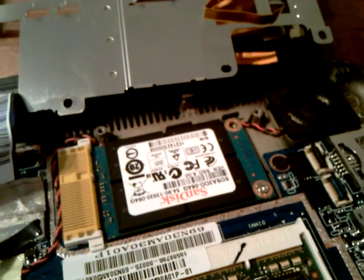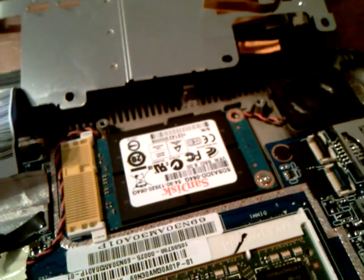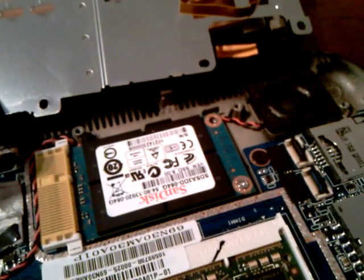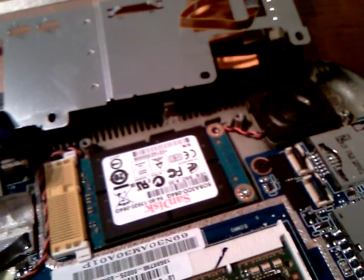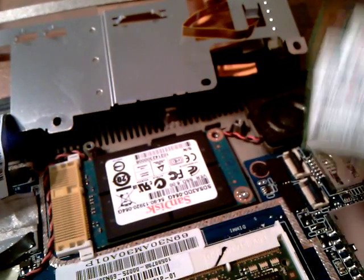Hi guys. I just received in the post this morning the new SSD that JB sent me. It's a 32GB, but it's the new super fast one.